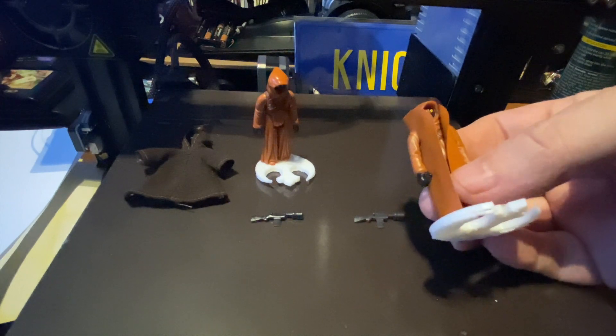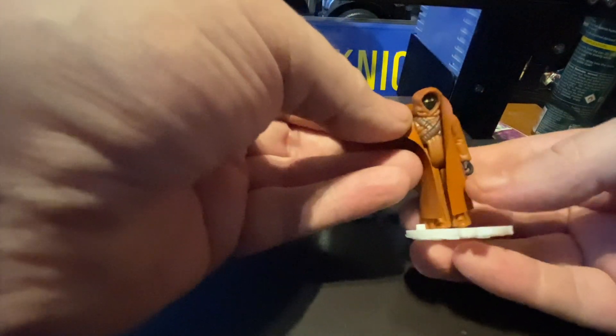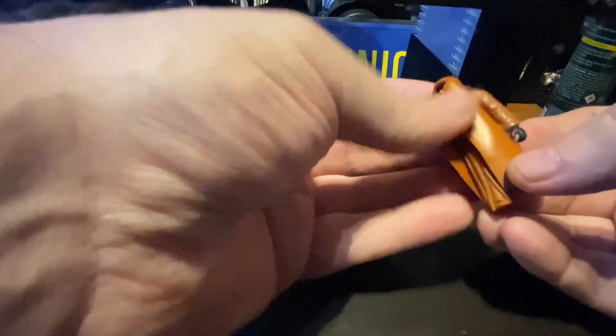They've tried to recreate that texture. You can feel that one side is a bit rough — I think the outside is slightly rough. On the original, one side is smooth and one side is rough, and this is what they've tried to recreate. But luckily they haven't got it perfect, so this is never going to be taken for a legitimate piece.